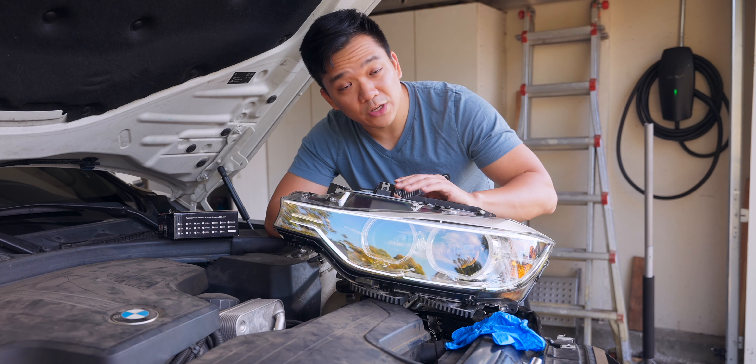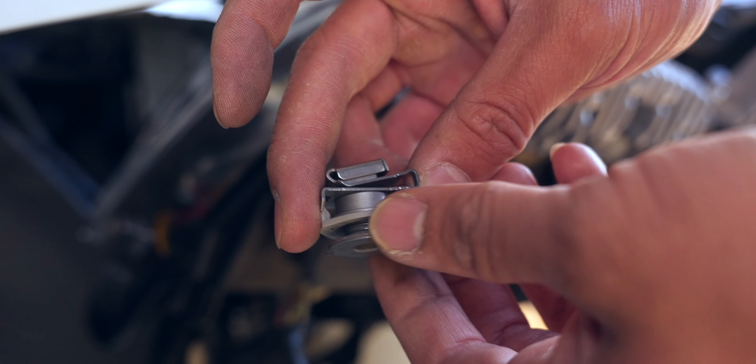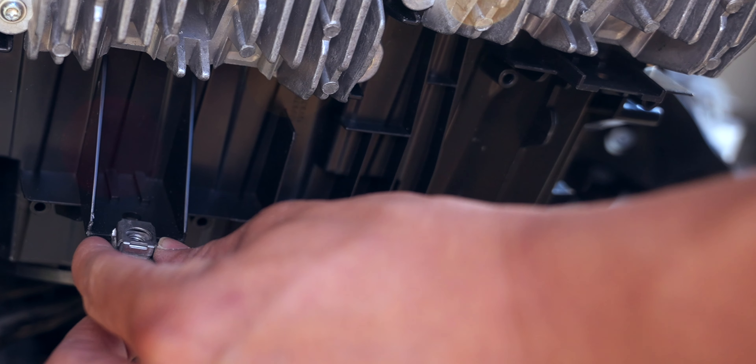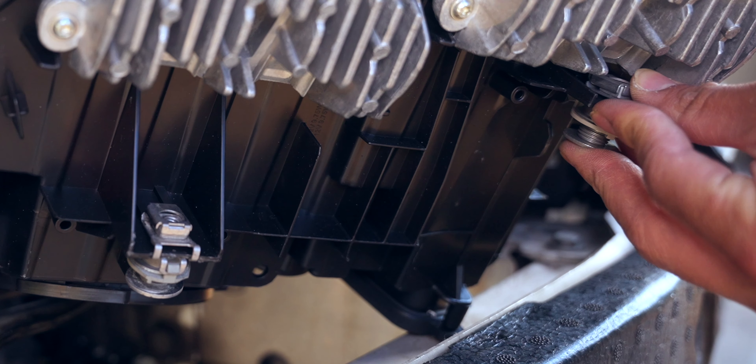With both headlights out, transfer over the hardware from the previous headlights to the new ones. Now is the perfect time to place in our LED bulbs in exchange for the halogen low beams. We should also test the new headlights to make sure the high beams, low beams, and turn signals are all working before proceeding with the rest of the installation. I don't want to ruin the surprise, so hang on to the end and we'll compare all the different light versions — the OEM halogen ones as well as the LED bulbs in these same headlights.